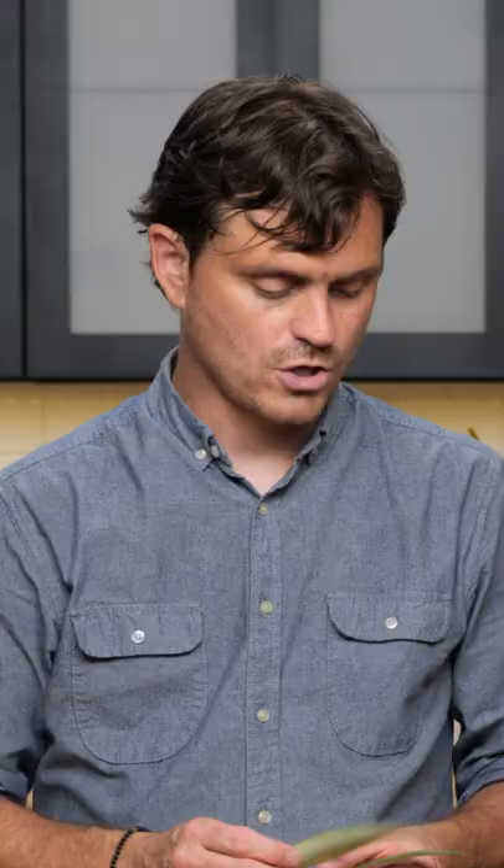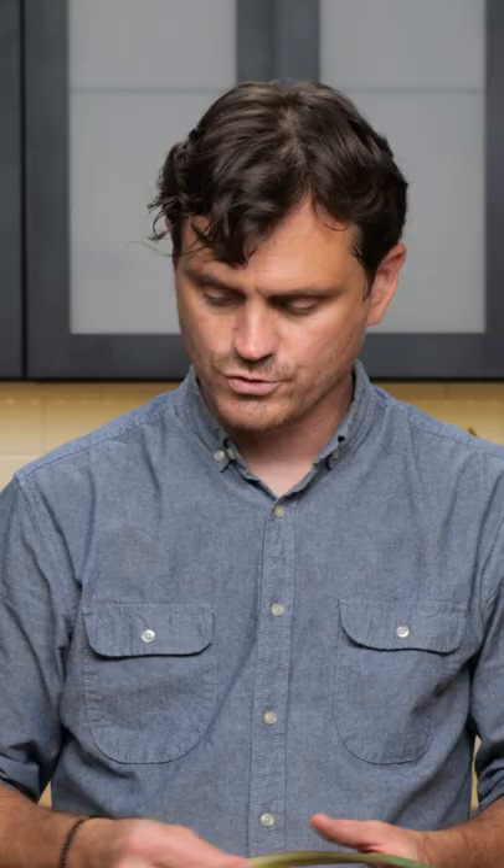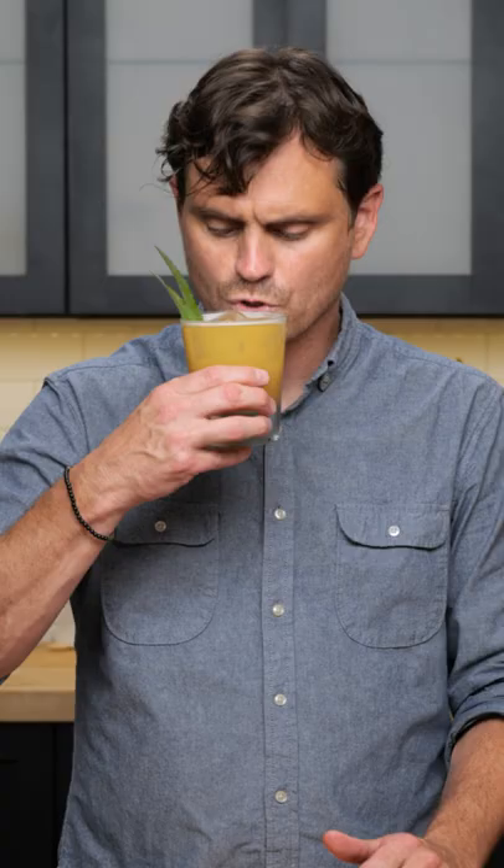Give it a nice hard shake and a nice double strain. This cocktail calls for a garnish of pineapple fronds, and you want to make sure that your pineapple fronds are pretty nice. Sometimes it's kind of hard to find pineapples that are a little rough, but I like to find really nice ones.